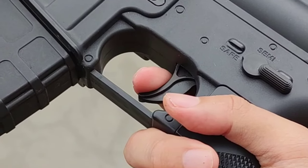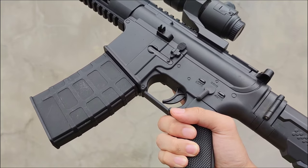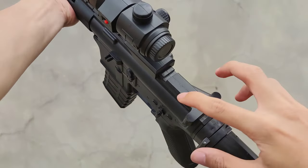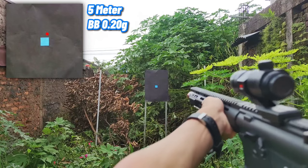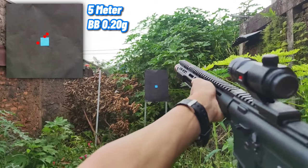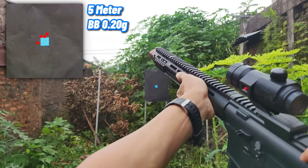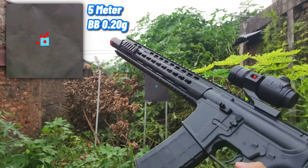Kamu gak bisa nembak sebelum memutar safety selektornya. Selanjutnya, kita bakal tes akurasi dari M4 ini. Pertama, kita tes akurasinya di jarak 5 meter. Di jarak 5 meter, akurasinya cukup akurat.